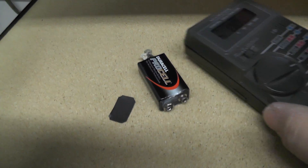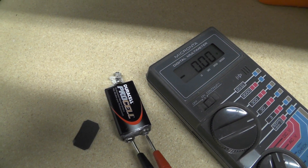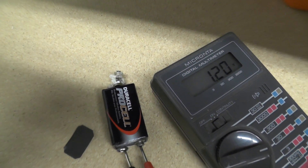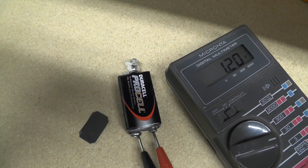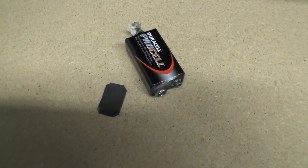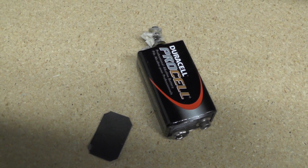When they explode, one of them popped off and blew this little black cover out of the back of the battery. I got a voltmeter out and tested it, and surprisingly, even though it's exploded, there's still voltage in the battery — it's only 1.2 volts, but I would not have thought there would be anything at all. Pretty neat! If you have any questions or comments, post them below, and thanks for watching.